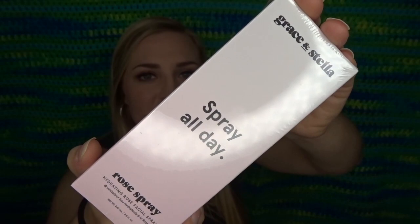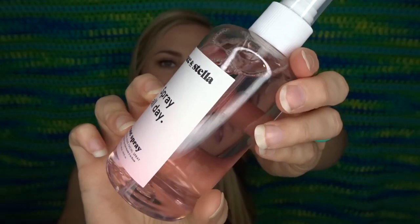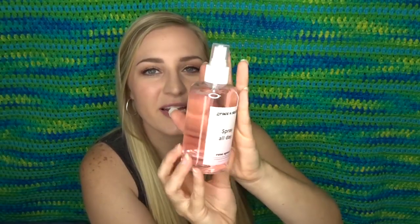I do know on this one everybody was supposed to get this. This is the Grace and Stella Spray All Day — it's a hydrating rose facial spray. It is all wrapped up in plastic. Oh, this is so pretty! I've never had a rose spray but I've heard lots of good things about them. It says you can use it before your makeup, if you're not wearing makeup, or after your makeup. Let me just spritz some on. Mmm — it does have a rose scent, I like that. It feels pretty refreshing.